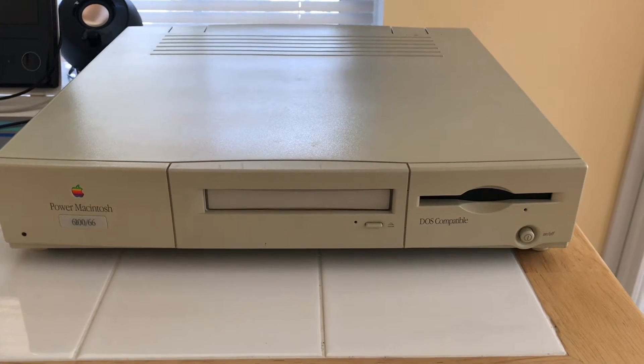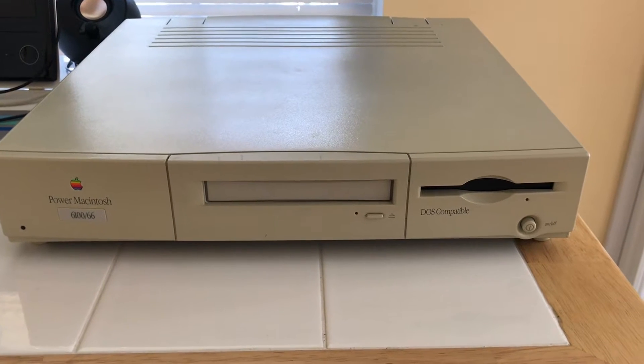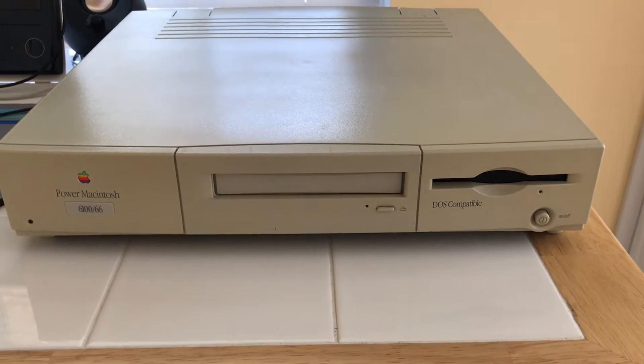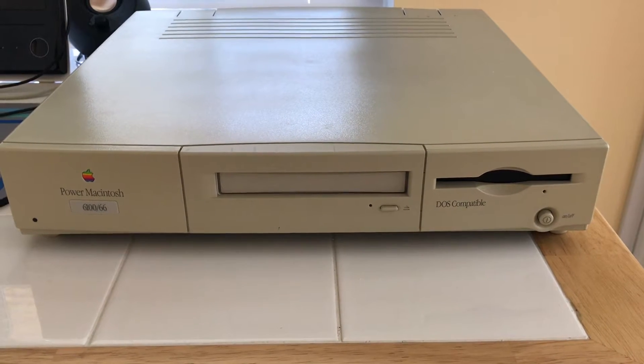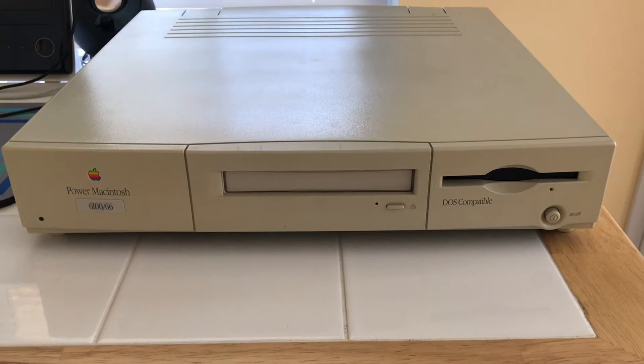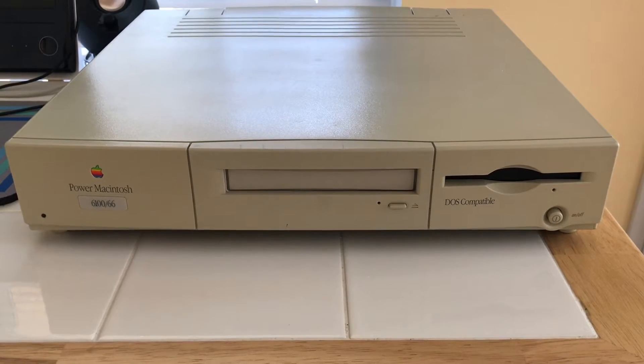This is the Power Macintosh 6100 DOS Compatible, a slightly less common derivative of the plain 6100. The idea behind this model was for Apple to offer a system that had the best of both worlds — it was a PC and a Mac. How could you decline this offer? You got the best of both.